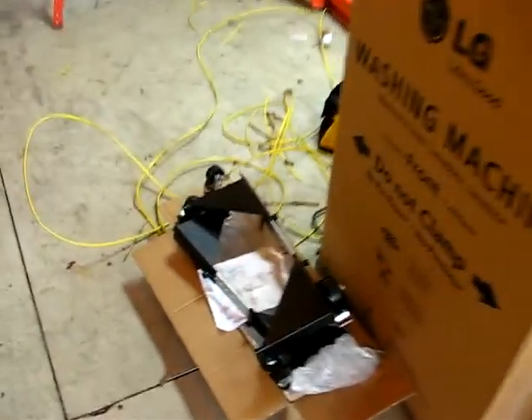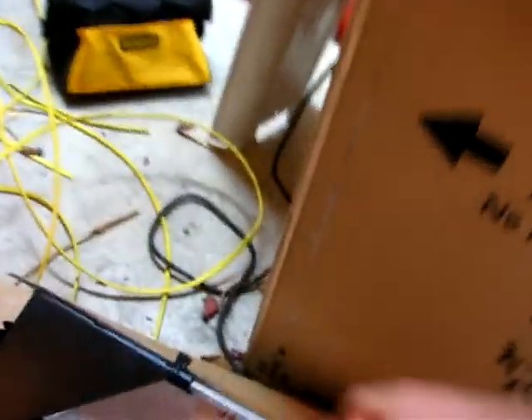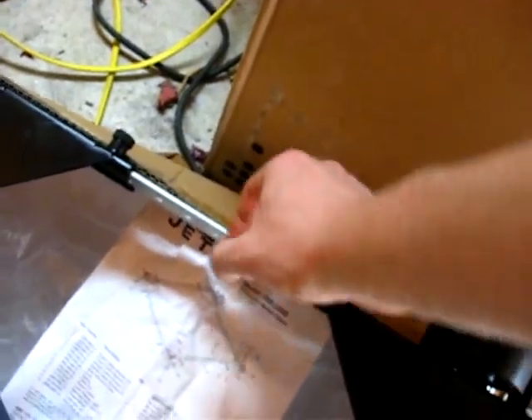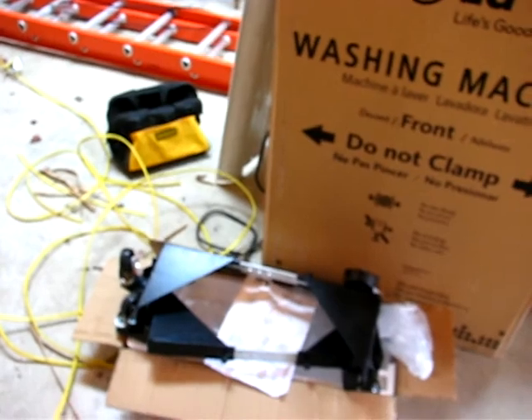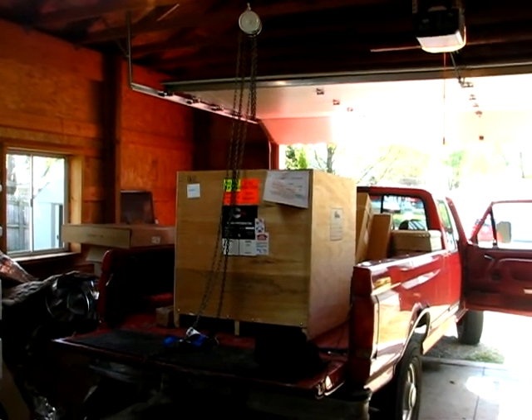One little annoying thing — I bought a mobile base, it's a Jet for my SCMI shaper which is over here, and they left out two of the rails, which really irritates me. So I need to call them and see if they'll send me some new ones. But anyway, we're going to get this unloaded here and I'm going to take some video of that.